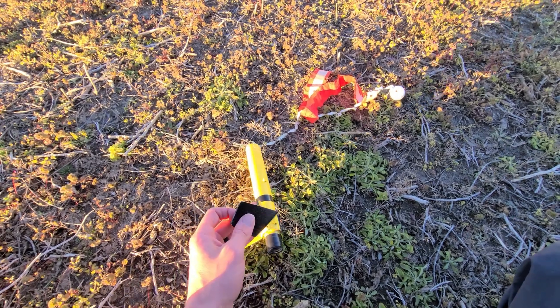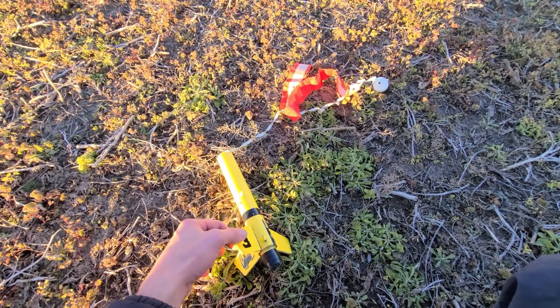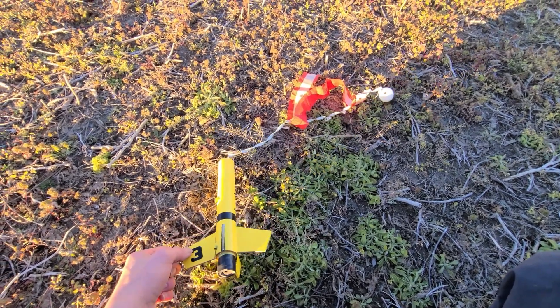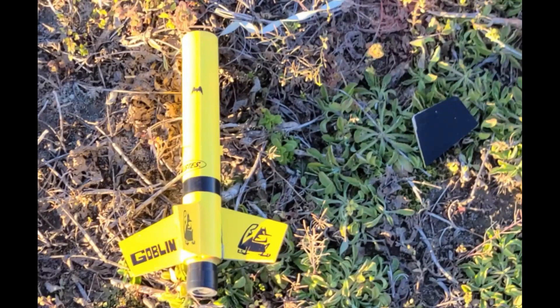If you haven't already, make sure you check out my video on how to glue the fins back on the rocket. I'll put the link in the description. It's a really good video that talks about why the fins break off and how to fix them.